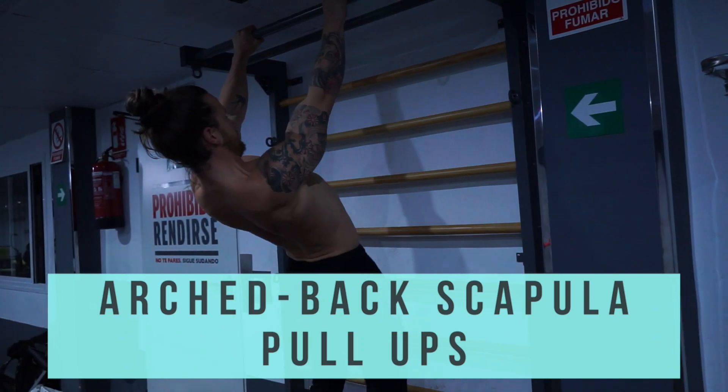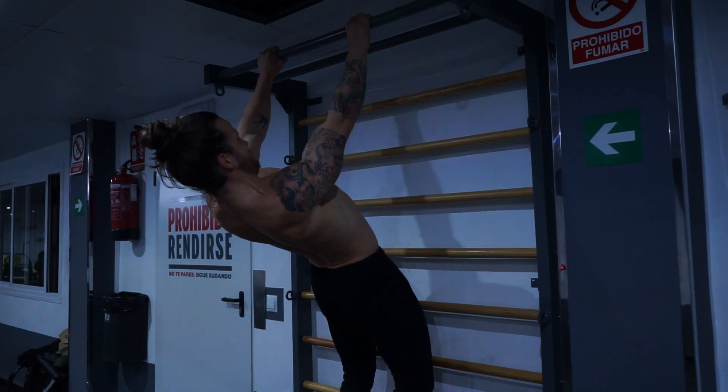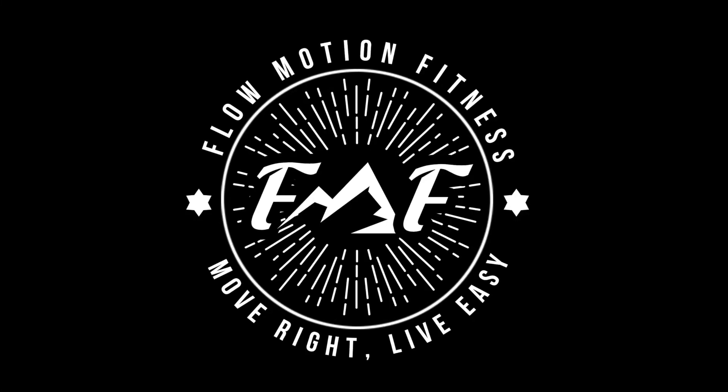Arched back pull-ups. Instead of a normal scapular pull-up, you will draw the scapula back and down further while bringing the chest up with locked out arms. This should engage your back and core. Just be sure not to hyperextend the lower spine.